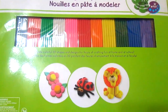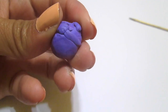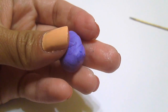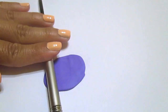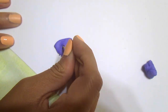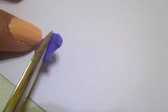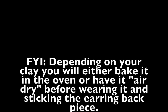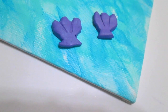So I'm taking some modeling clay, taking some purple and rolling it with something like a pen. And with a toothpick, I'm going to trace a seashell. After I cut out the seashell, I'm just going to take a sharp edge and do lines. And this is how they should look.